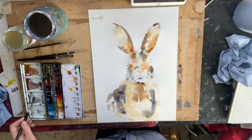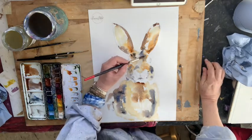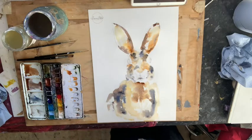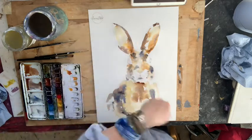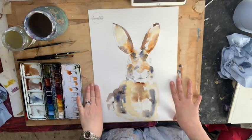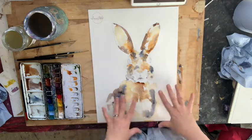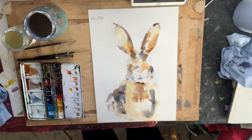I love what's happening with these ears — that came from just feeding the paint in rather than really painting it on. I'm going to whip out my hair dryer now because I want to move on to some more dry work. If you haven't got a hair dryer and you've reached this stage, that's fine — just let it dry for a bit.